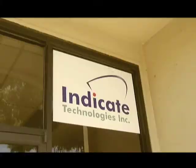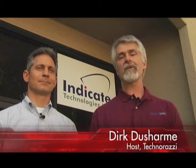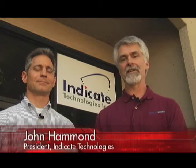We're here today at Indicate Technologies in Santa Clara, California — that's in the heart of Silicon Valley. Indicate Technologies is a distributor of precision metrology equipment. With me today is John Hammond, president of Indicate Technologies.